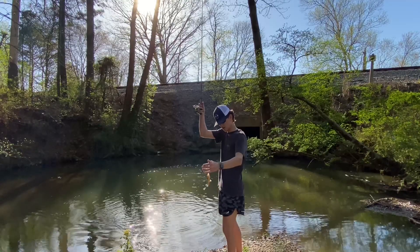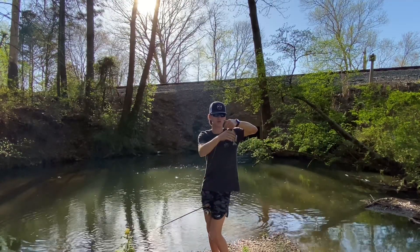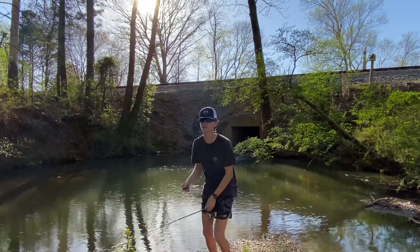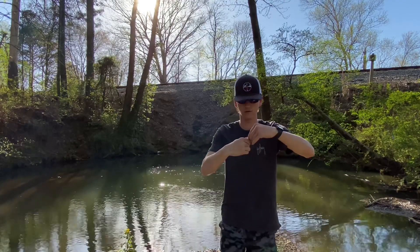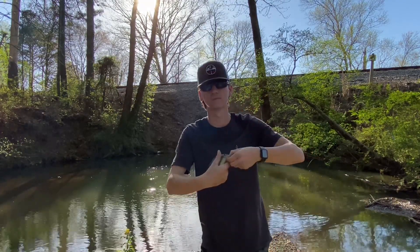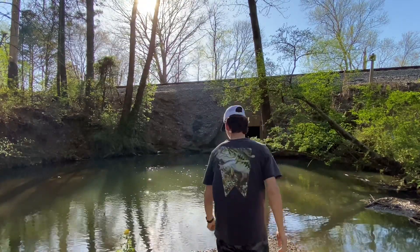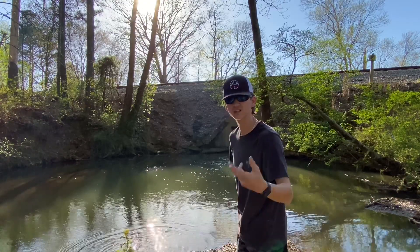What's it gonna be? Looks like a red breast — red breast is on the board guys! Of course it's a red breast, first fish I catch. Here he is, let me show him to y'all. Nice red breast right there. Going to get him back in the water. There we go. All right, that's fish number one, let's see if we can catch some more.